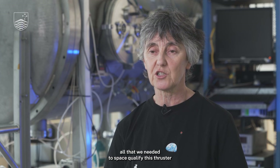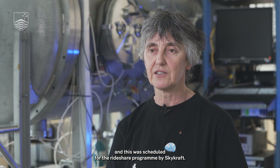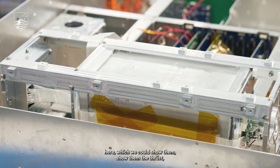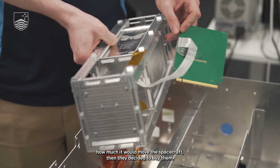We decided to develop all that we needed to space-qualify this thruster, and this was on a schedule for the ride-share program by Skycraft. When they saw how well it operated in our tests here — we could show them the thrust, how much it would move their spacecraft — they decided to buy them. I was so pleased, that was really great.